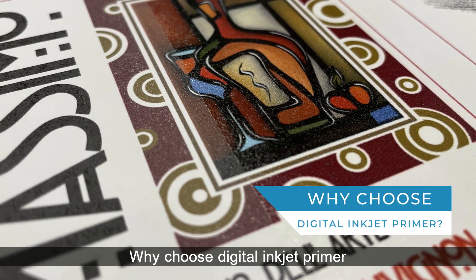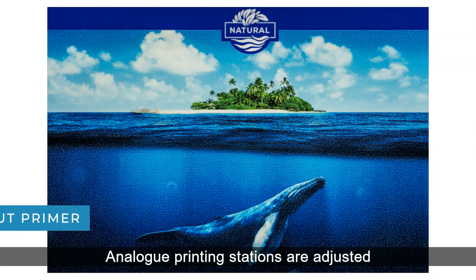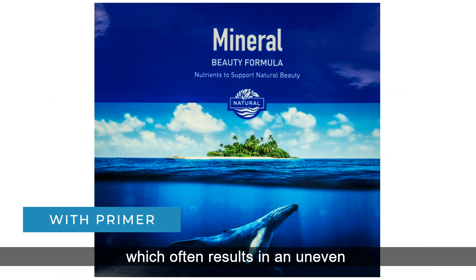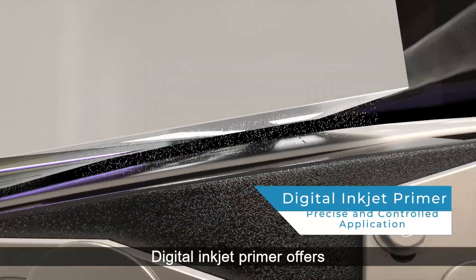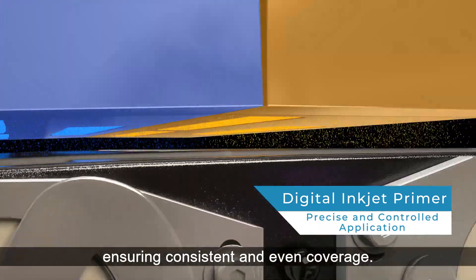Why choose digital inkjet primer over analog printing stations? Analog printing stations are adjusted manually by skilled operators — a time-consuming process that often results in uneven and inconsistent primer application, leading to unpredictable print outcomes. Digital inkjet primer offers precise and controlled application, ensuring consistent and even coverage.